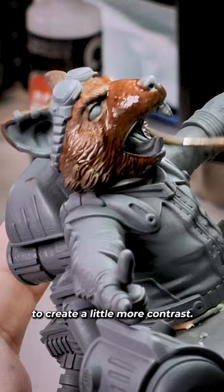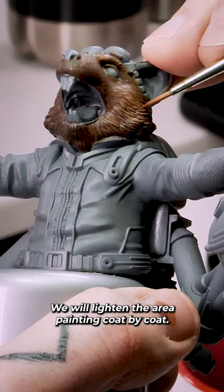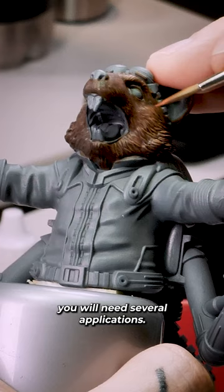Now we start the process of lightening the piece. We will lighten the area painted coat by coat. To get the most out of the pigment, you will need several applications.